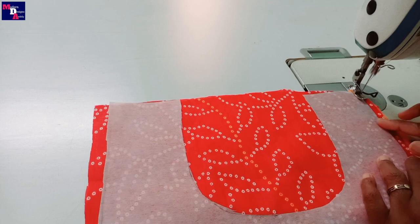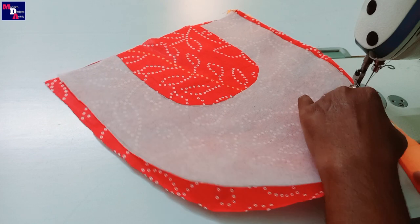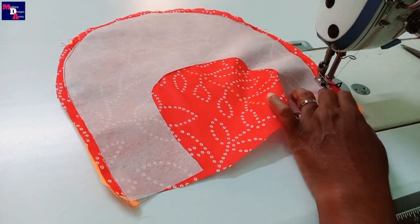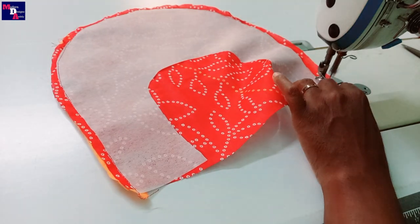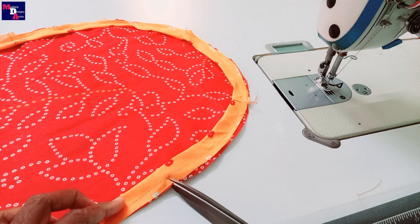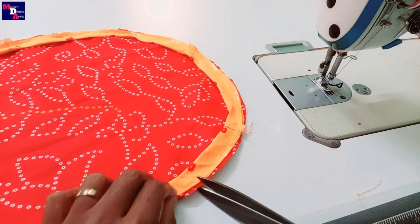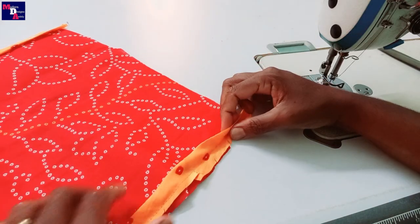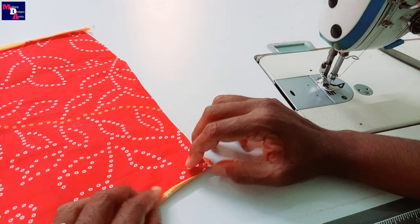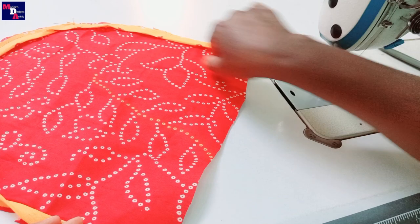I will make the stitch and stitch cut. I will make the stitch with this and make the curve. I will make the stitch cut while making the border. We need a stitch for the collective stitch.